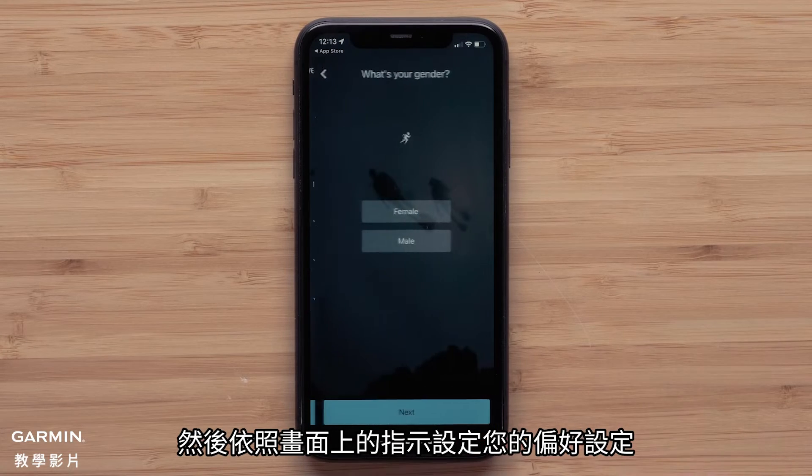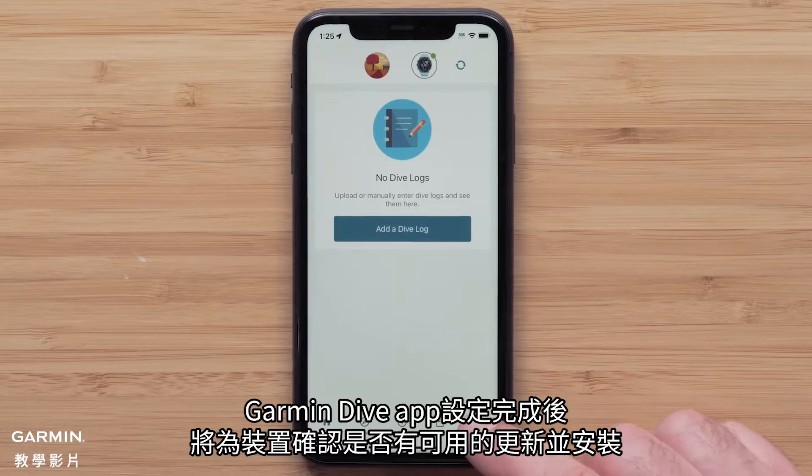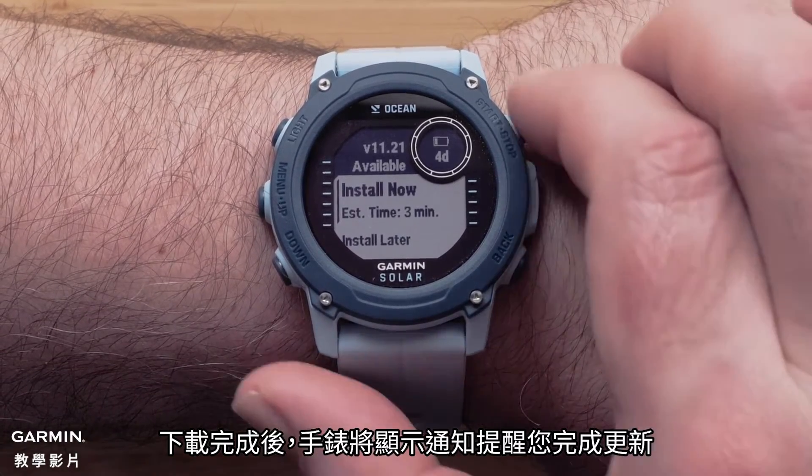Then follow the on-screen prompts to set up your user preferences. Once set up, the Garmin Dive app will check for updates for your device and install them. Once your download is complete, your watch will prompt you to finish the installation.